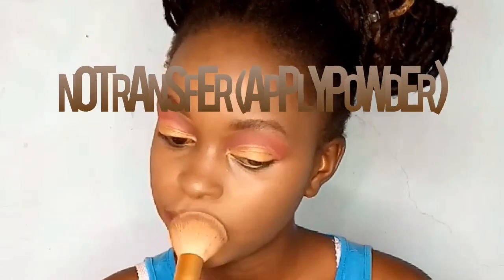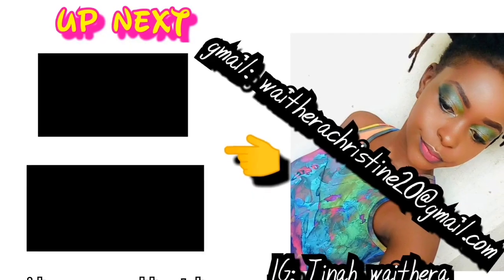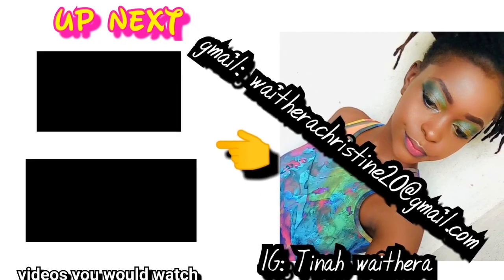For my lips, I'm using the Black Opal lip product. I did record a portion after adding powder and it wasn't transferring at all — I'm sorry I missed capturing that part clearly. Give these steps a try and your makeup won't transfer either.